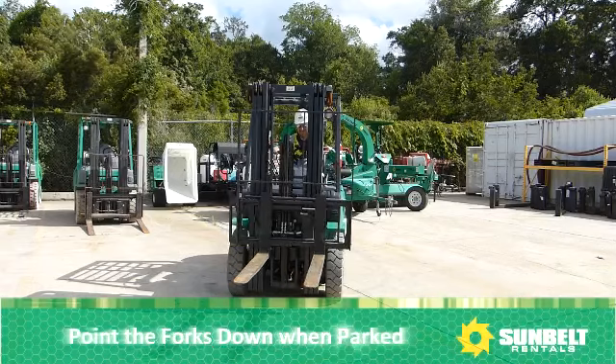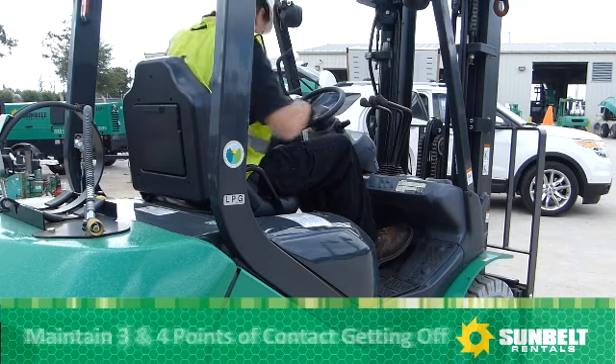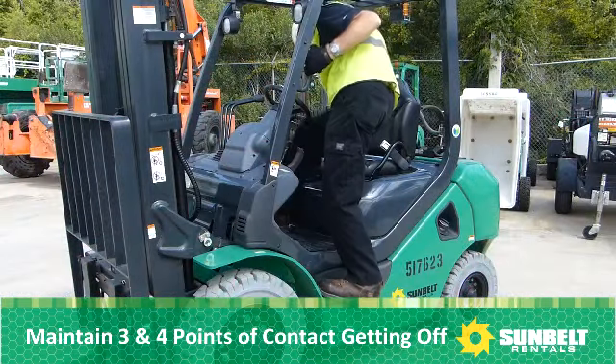Point the forks down when parking the forklift. Maintain three and four points of contact when getting off the forklift.